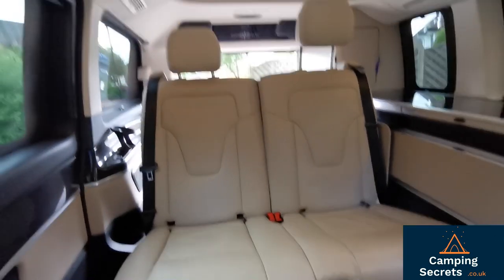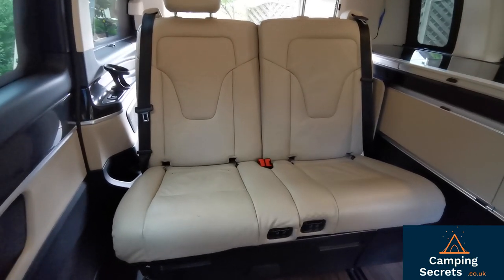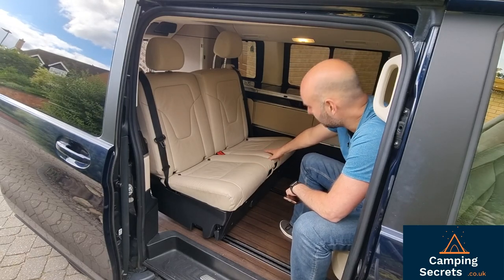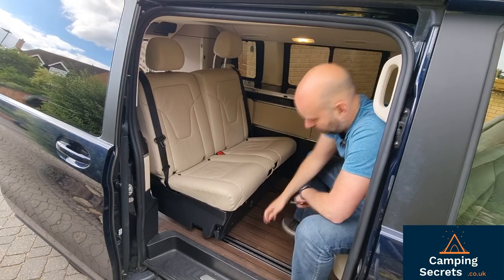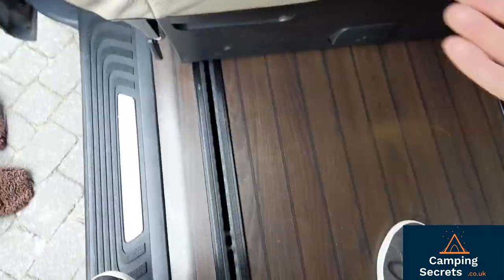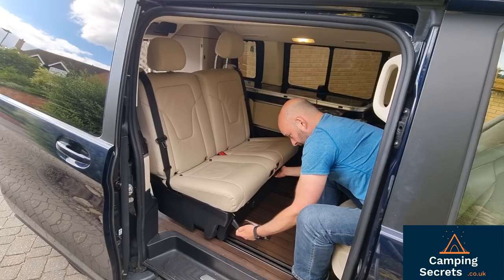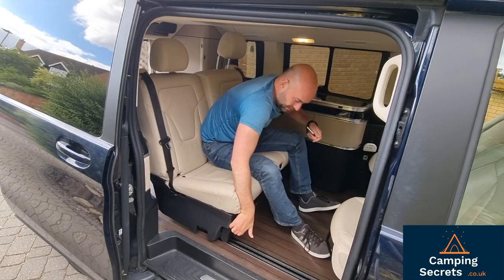So obviously you can sit this way and see the rear seats — we're going to talk about those now. The rear seats are more of a bench rather than separate seats, but they do have independent control of the backrest angle. You can move the whole unit backwards and forwards within the rails in the floor. By pulling this lever on the side, using the holder here, you can pull backwards and forwards — it's actually easier to go backwards when you're sat in it.